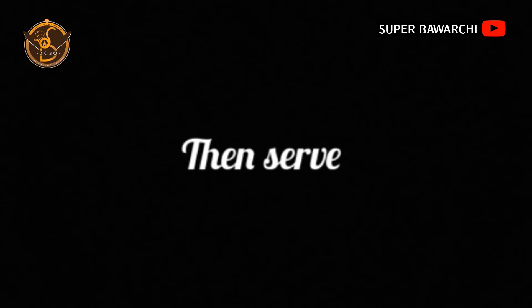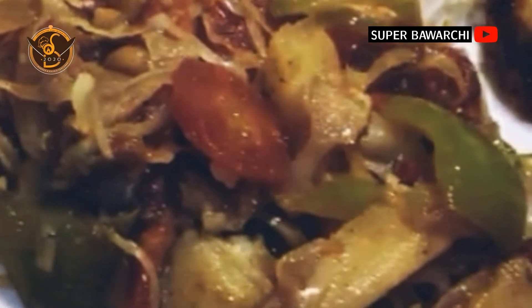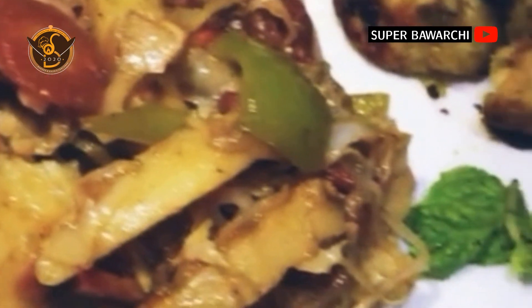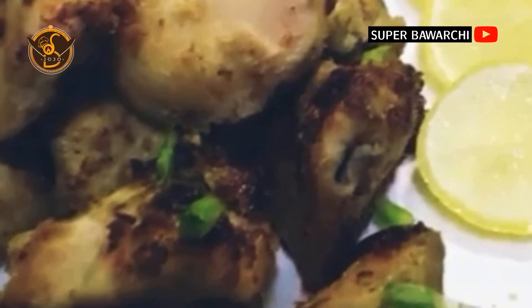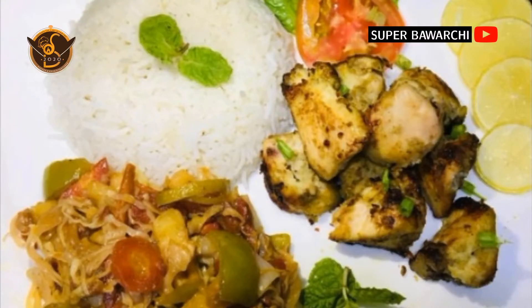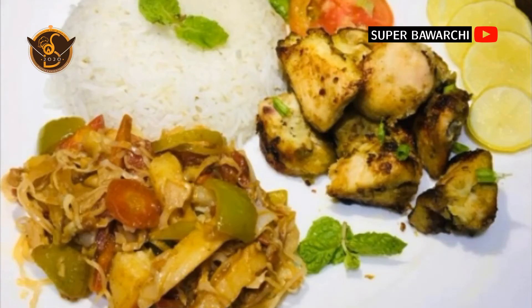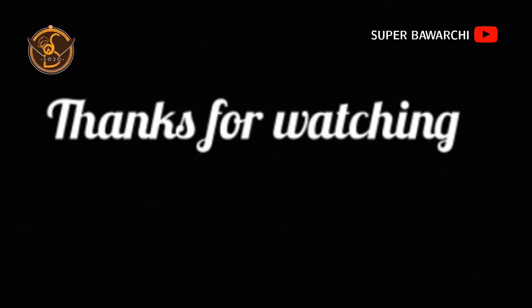Serve them with fried veggies and malai boti. Hope you liked the recipe — thank you, Allah Hafiz.